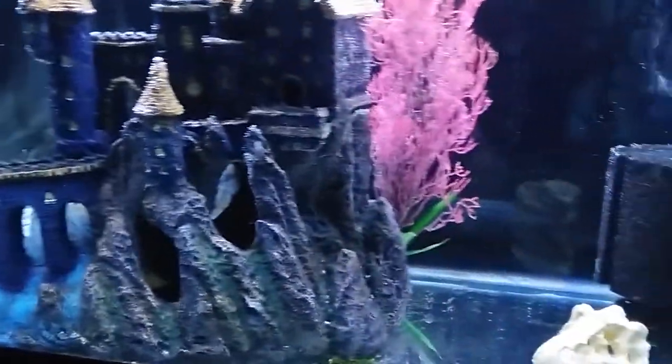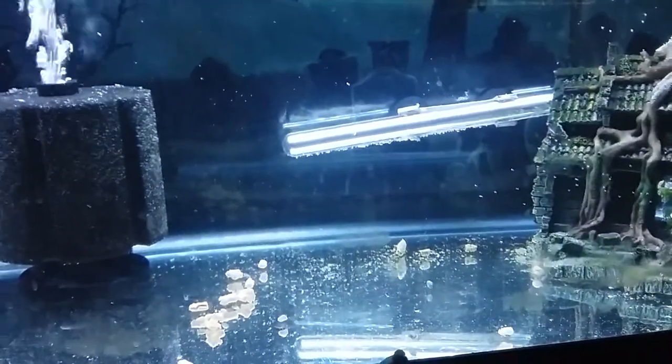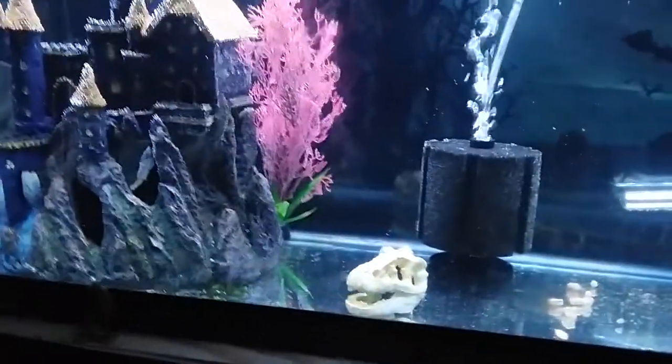I just thought I'd take a minute to show everybody. This was fun — it took me over four hours to do it. That's just food in there now for the kids. Well, there it is: bare bone bottom, something I never planned on doing. Oh well, it is what it is.